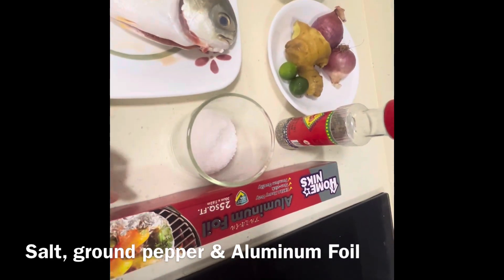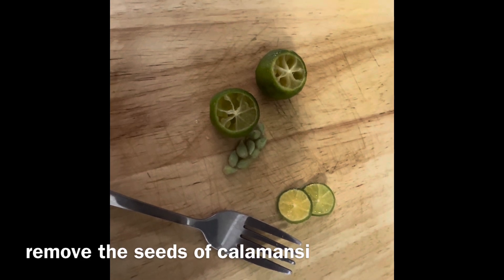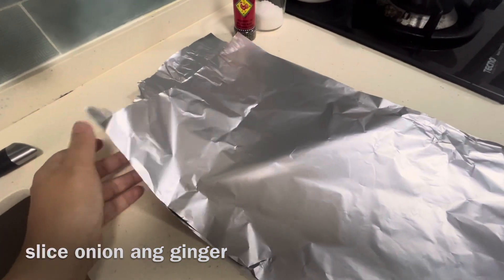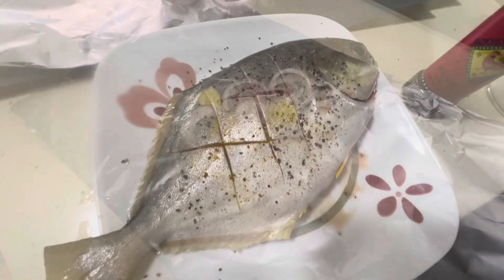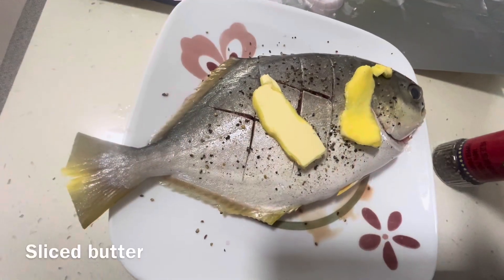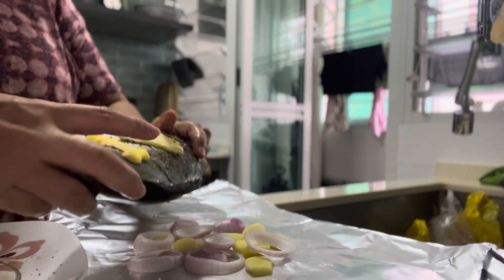Prepare also aluminum foil. Remove the seeds of the calamansi, but be careful to retain its juice. Slice the onion and ginger. Prepare 2 sheets of aluminum foil and put on the ginger and onion. Sprinkle salt and ground pepper on the fish and put 2 sliced butter.